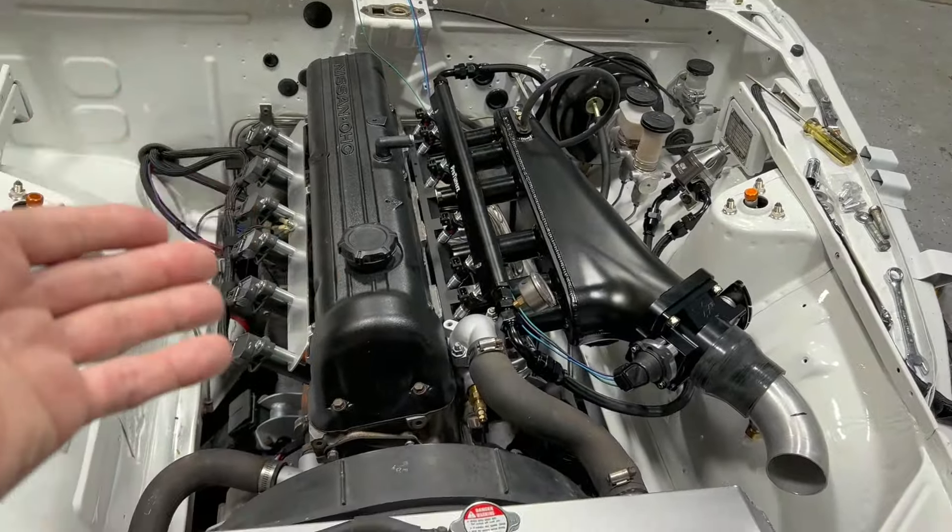When you're making a lot of power, a degree of timing can be the difference between your car melting a piston or not melting a piston. But we're not doing that — we're not really wringing this thing's neck. It's going to make around 180 horsepower, and that's a very forgiving range, so it's not that big of a deal.